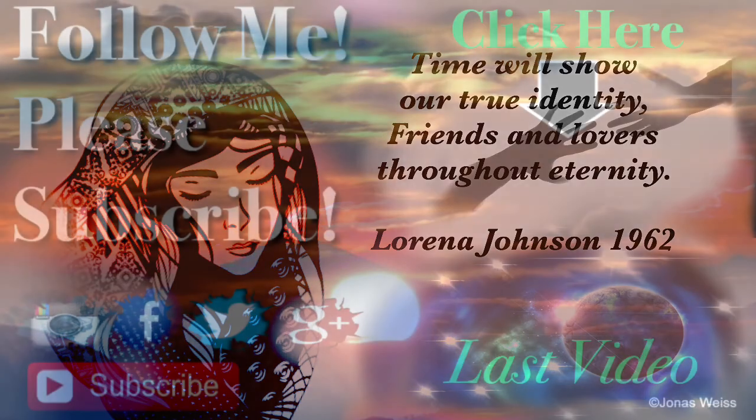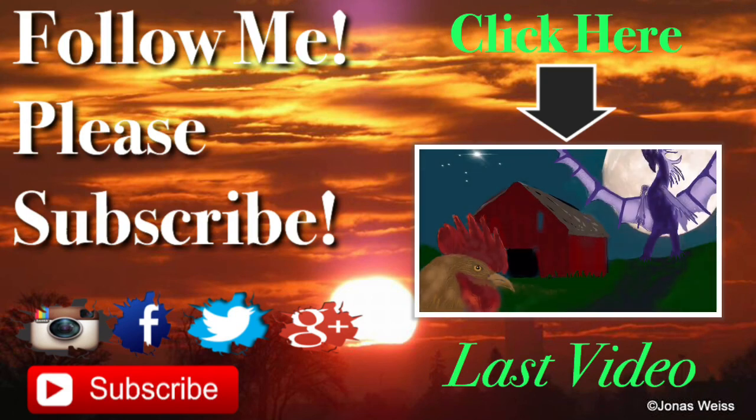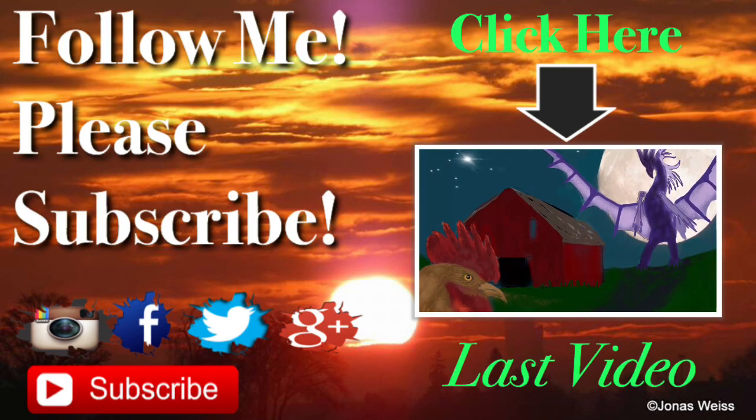This poem was written by Lorena Johnson in 1962. Thank you so much for watching. Please subscribe if you haven't already, and welcome back again if you're a subscriber.